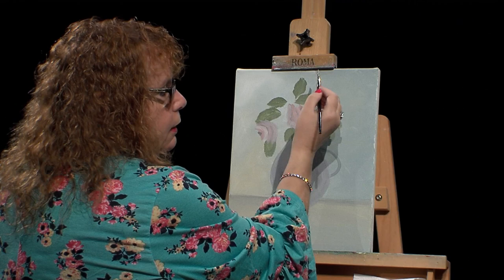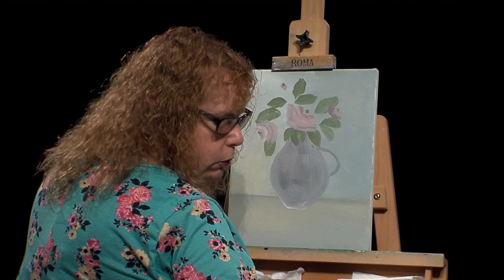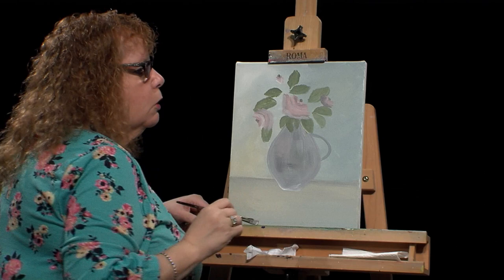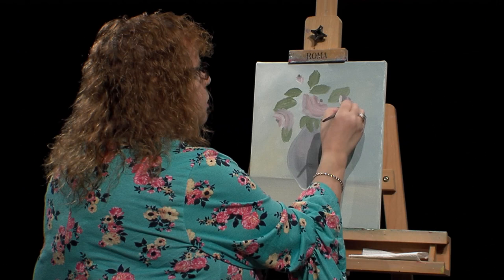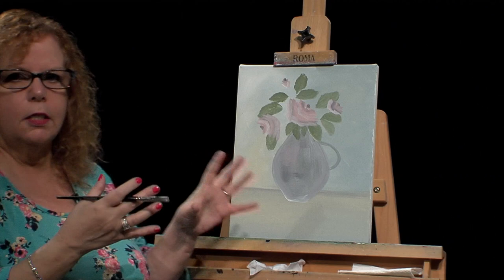I want to get at least one rosebud up here. I'm making it a little tighter — making like a V around it. That's how you make a little rosebud. You can fill it in with rosebuds and roses as much as you want. I want to get some stems in so you can see the painting more complete before my time is up.